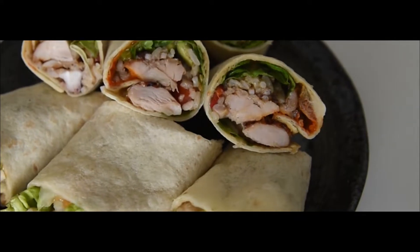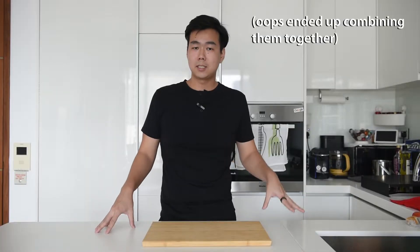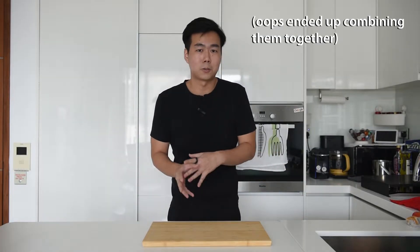Hello, I'm Zach. Today I'll be sharing with you a burrito recipe. I will be making two variations: a seafood octopus one and also a chicken one. So let's get to it.